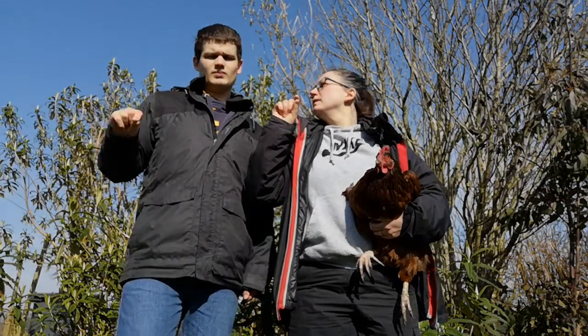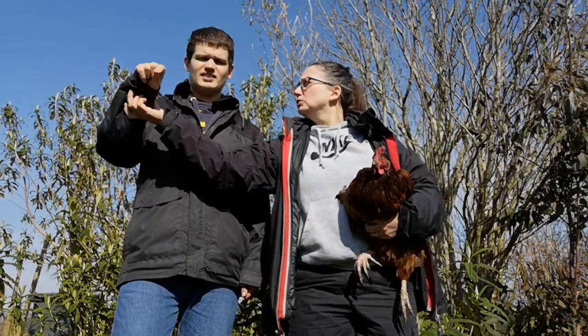Flap your wing, and that's the sign for chicken — almost. You just need to put it by the side of your head and do it. Chicken. Do you want to press stop?